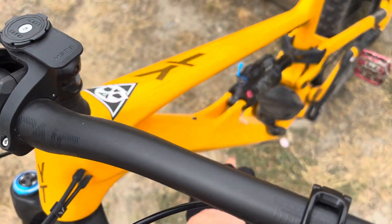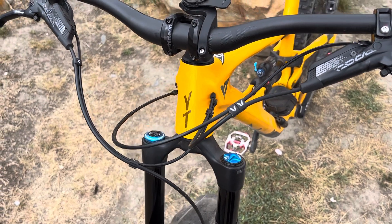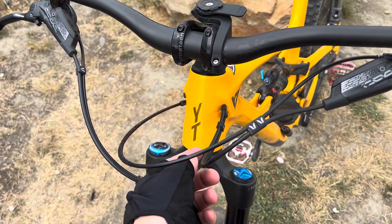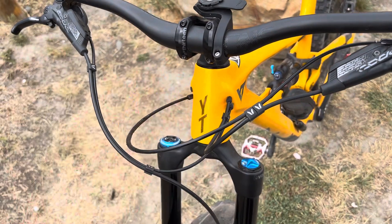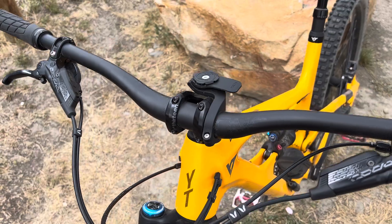The cabling inside the frame has its own internal routing so you can't actually change that. Inside the frame there are pipes running that allow easy cable feeding. So you can't swap sides on this one — apparently quite common with carbon frames these days. I've also put on a one-up carbon bar.